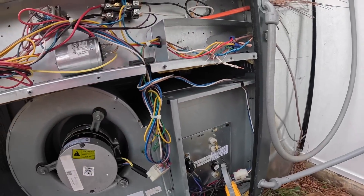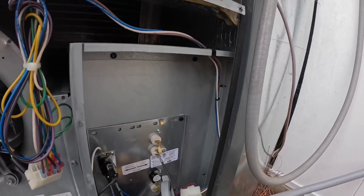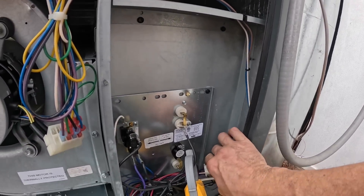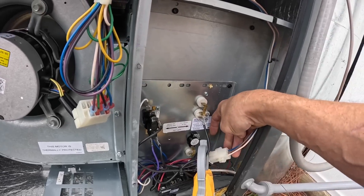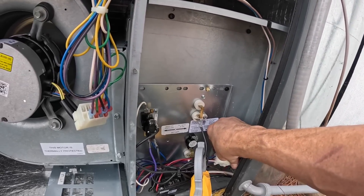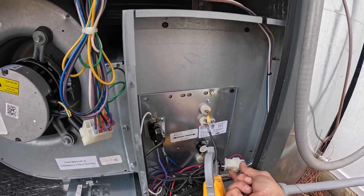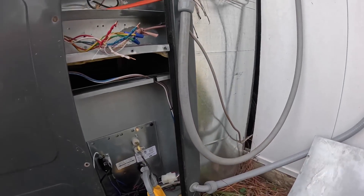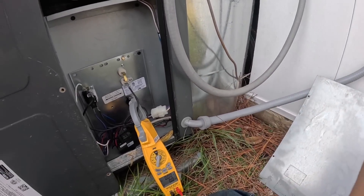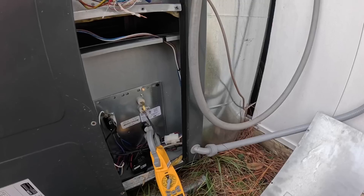Heat pump has come on and we are still waiting on these heat strips to work. Looks like my white and my blue are all that's being used. I'm getting really close to that power — I need to be careful. So it should come on. I'm going to jump this out real quick, just to make sure that heat will come on so I can close this part of the panel.